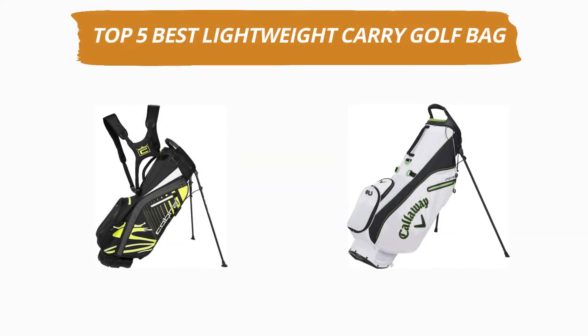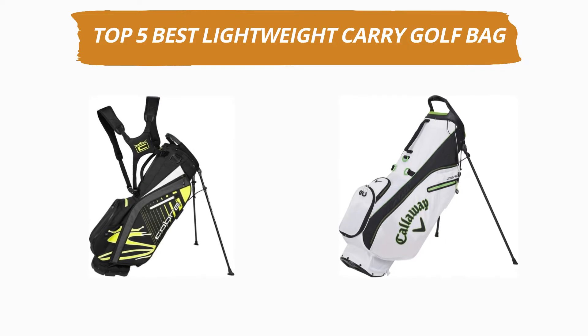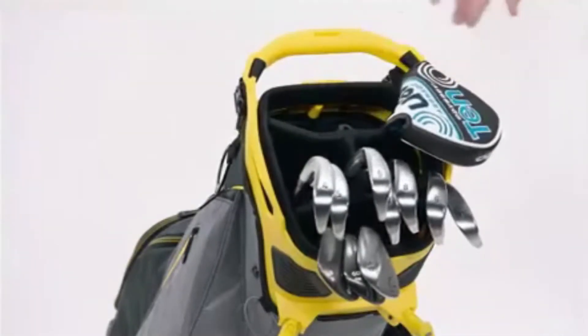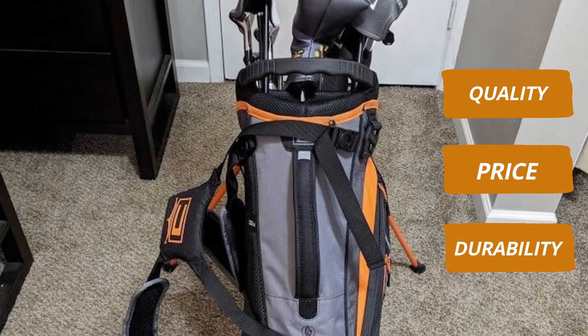Hey guys, welcome to our channel. Today's video is on the top 5 best lightweight carry golf bags. After hours of researching, we have selected the best lightweight carry golf bags and ranked them based on a few criteria like quality, price, durability, and more.